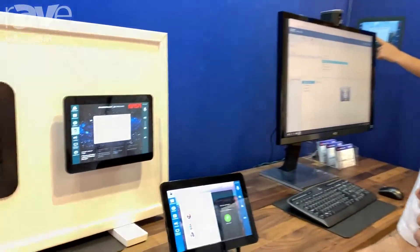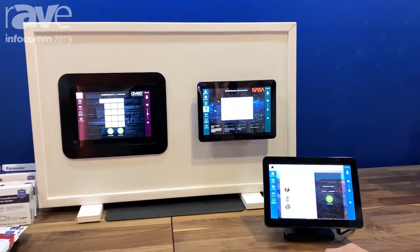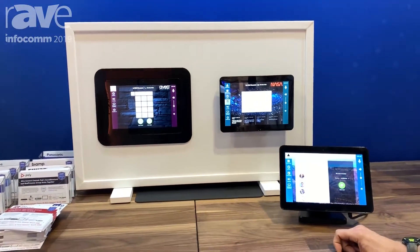Hi, I'm Craig Richardson from Avio Systems here at Infocom 2019. We're here to show our new Mirror Connect 10 touch panels. Mirror Connect is a control system that's very easy to set up through our cloud mirror portal.